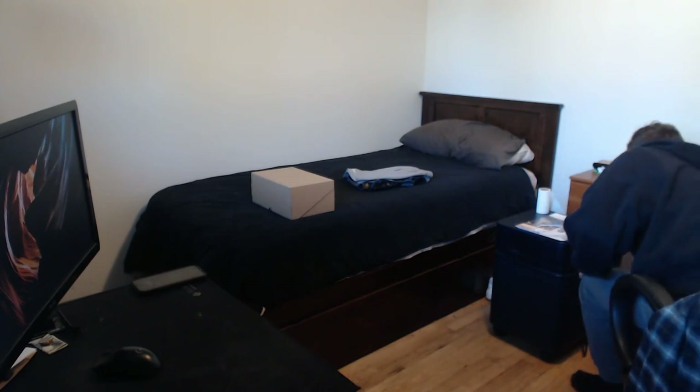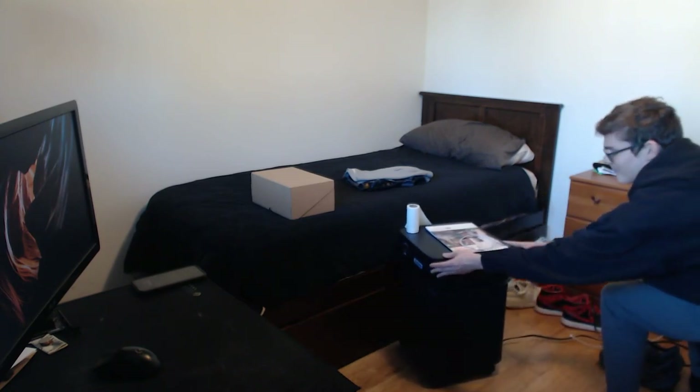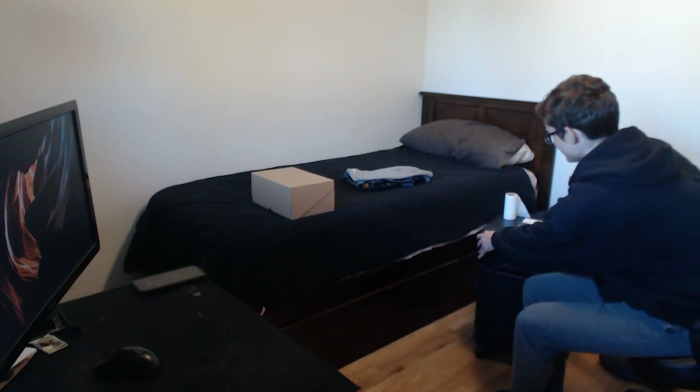I really need a shoe rack. I have my Foam Runners, my Jordan 1 mids, my 550s, and then sort of a stack of shoes I don't really care about, and then my work boots — they're just sort of laying around. I'll probably buy a shoe rack today or tomorrow. I also need a laptop for college, and it's horrible all the things I have to buy. It doesn't help that I keep buying silly things like this.